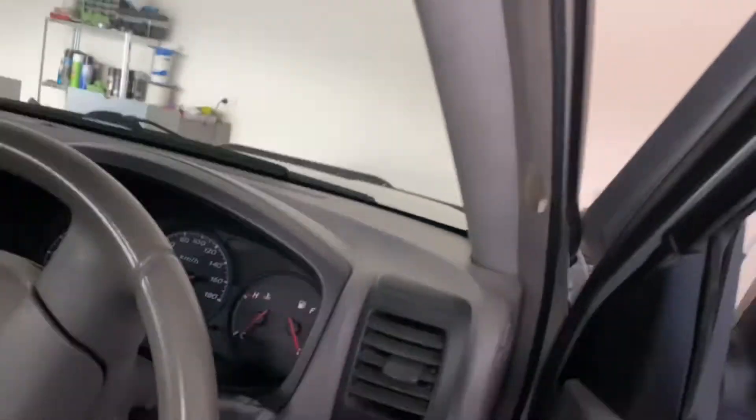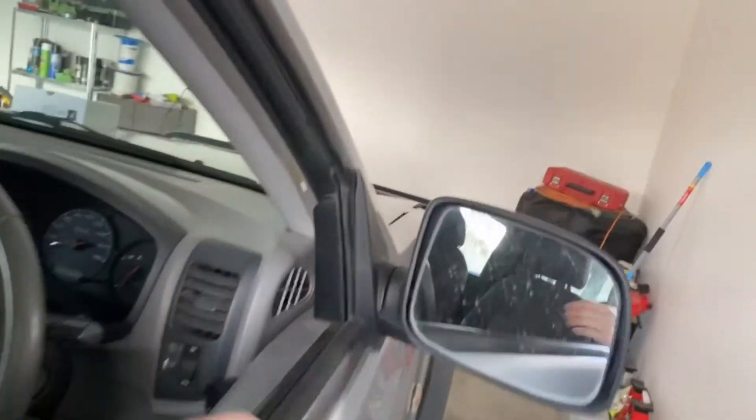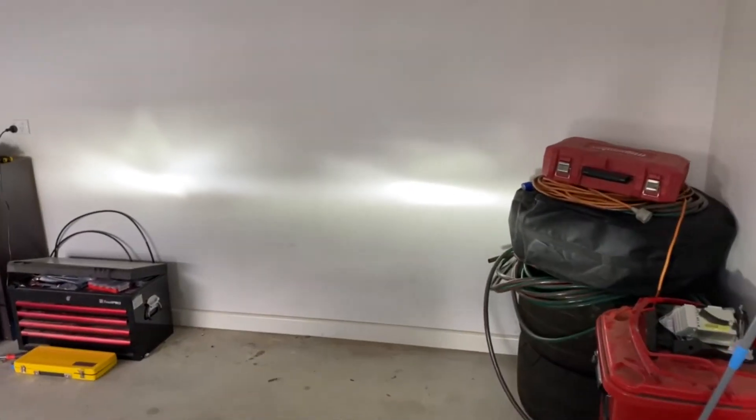Before I swap them, I've cleared a bit of wall here to demonstrate. I'll put the window down so I can reach the stalk and flick the lights on. As you can see, these are shining everywhere — there's no cutoff at all. You can see a dark spot up here, light spots up here for whatever reason, and the direct beam down here.